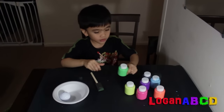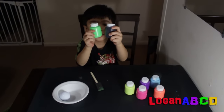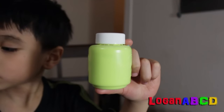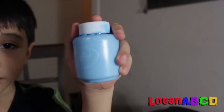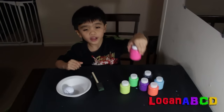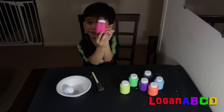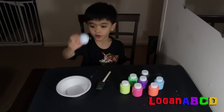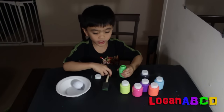We need a sponge, an extra paint, a green, yellow green, and then sky blue, orange, and then pink, and then purple, gold. You put the green.